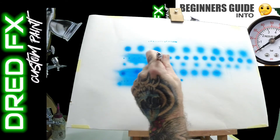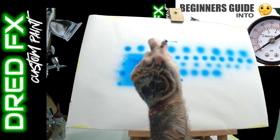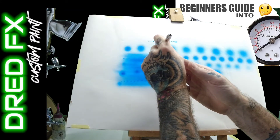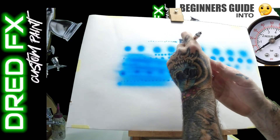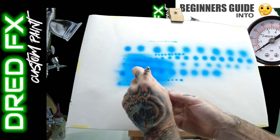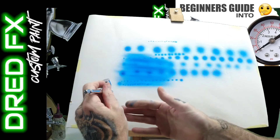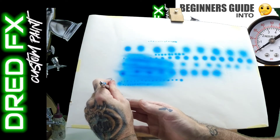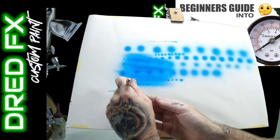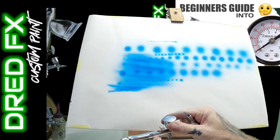So that's the PS270 running at 25 PSI with Golden High Flow Acrylics - I've just dropped a couple of drops of water in there so it's not a very thin mix. It could do with a lot more thinning, as you saw when I dropped the PSI it just needs that little bit more. It's a good gauge - get yourself a test panel and use it to check your paint consistency, especially for detailed work when you drop your air pressure.